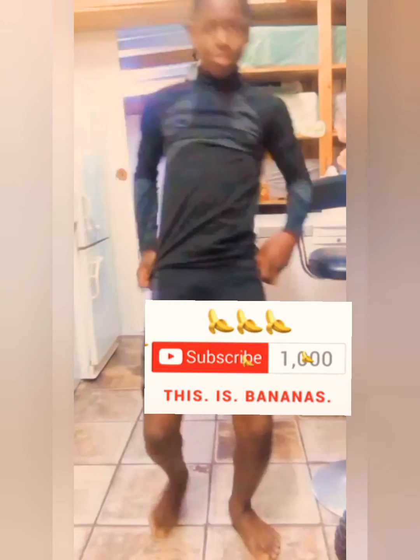Hi guys, so today we will be turning this square into this picture. It's gonna be easy. Please subscribe to my channel first. We'll be drawing a girl.